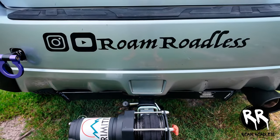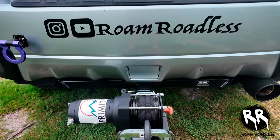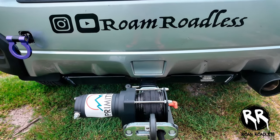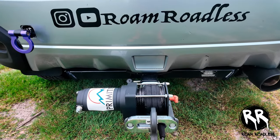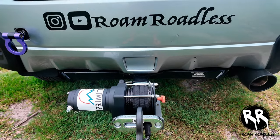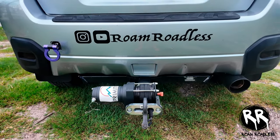In the back I have a receiving hitch installed, and mounted to it I have a winch — it's only rated for about 3,500 pounds. I don't plan to tow anything too crazy in this car, and I believe the max tow capacity is only around 3,000 pounds anyway, so there was no point in getting anything heavier.